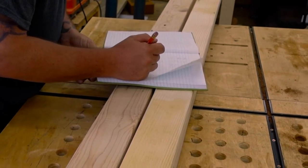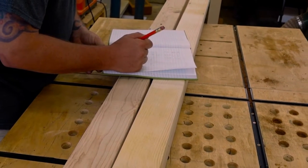Welcome back to Firstfruits Design Co., where today we will be building a floor-level bed frame.